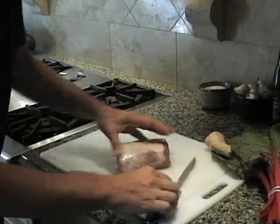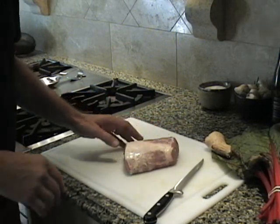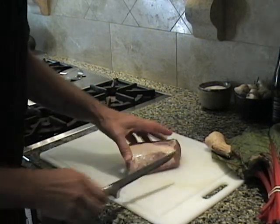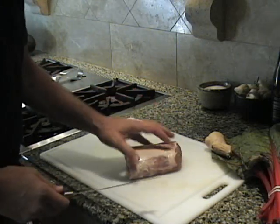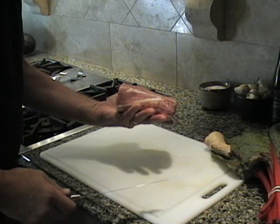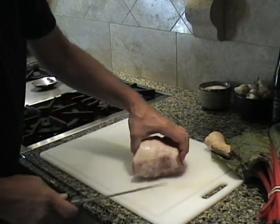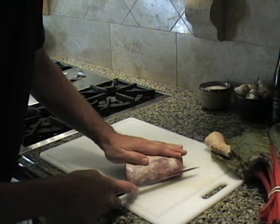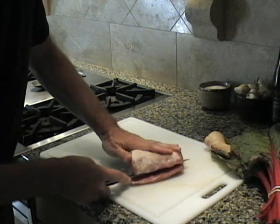What I have here is about a third of a pork loin. Pork loins are about four and a half to five pounds — this is about a one and a half pound piece. It's probably enough for six to eight people, depending on what else I'm going to be cooking tonight. So what I'm going to do is butterfly this in a way that is kind of like opening up the pages of a book.